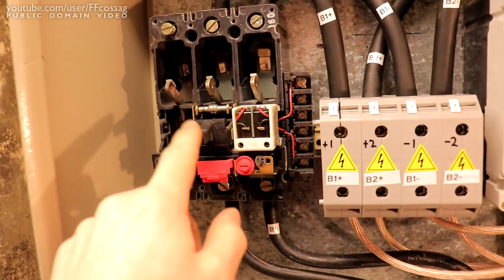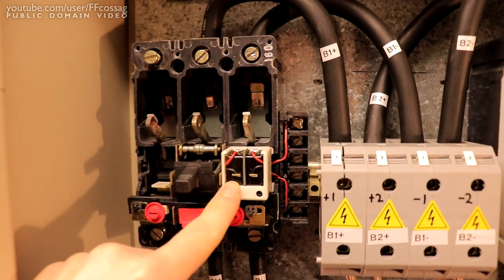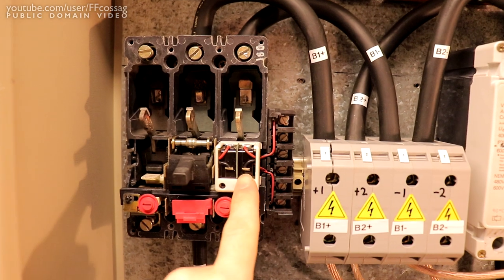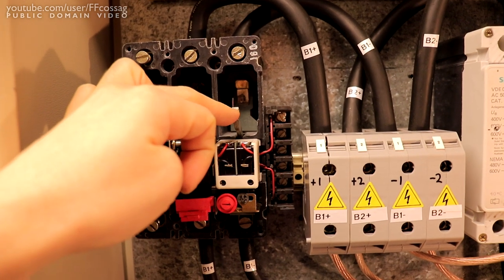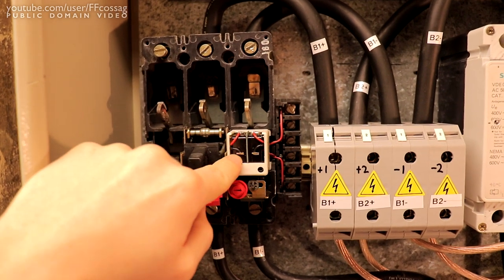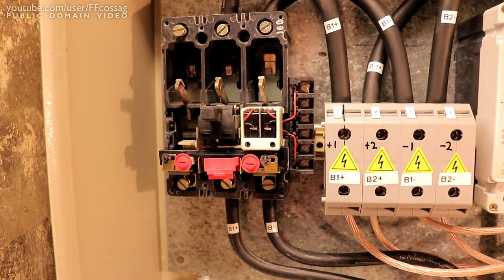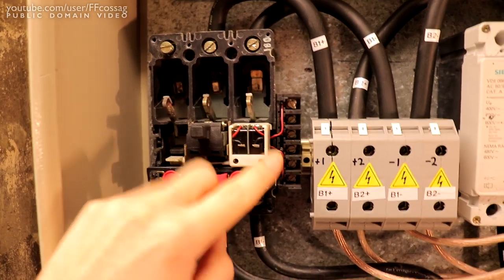This breaker is taken apart right now because for a previous project I'd removed these auxiliary contactors. These are just two micro switches that are activated by the internal mechanisms of the breaker. This switch is the on/off switch connected to the lever arm, so if the breaker is off, this switch lets me know. This one is for the over-current trip mechanism - if it trips, this switch will let me know there's been a fault. So we've got fault and on/off status, which is good.